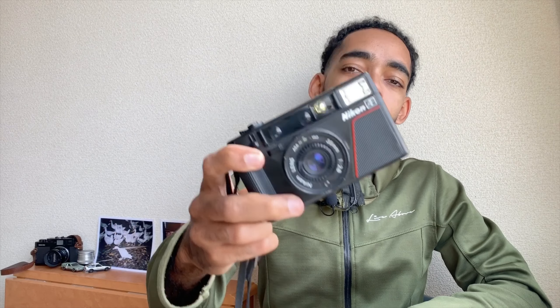Welcome back to the ZoneFocus channel. Today we're going to be talking about my favorite point-and-shoot camera, period — and that camera is the Nikon L35AF. Let's get into it. It's not the most beautiful camera, it's not the smallest point-and-shoot, it doesn't really fit in your pocket. But the images that this thing can take for the price is A1 in my opinion.